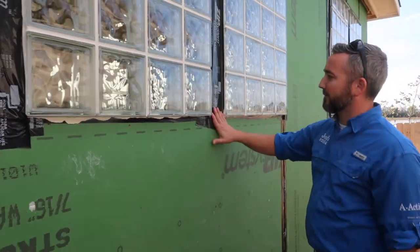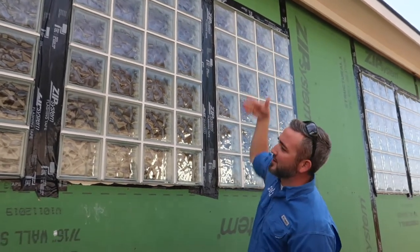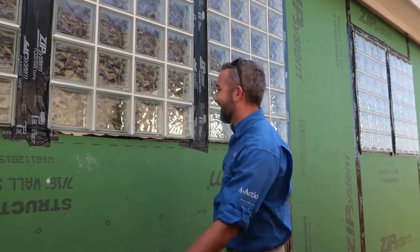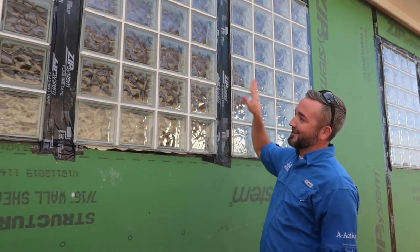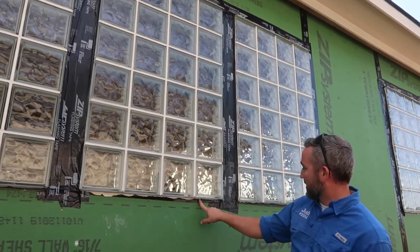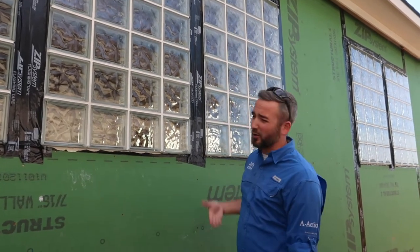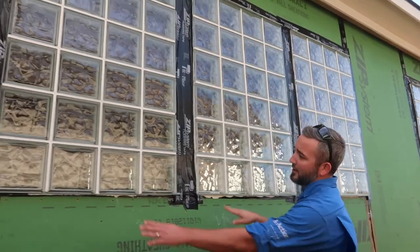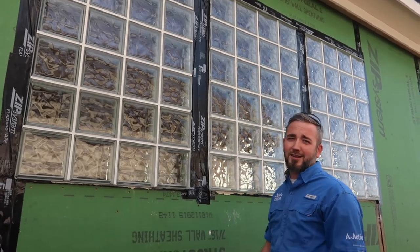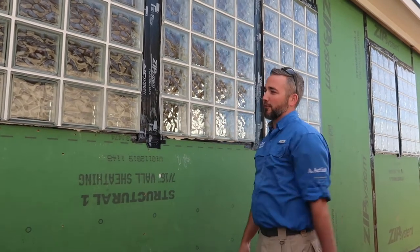The tape flashing around the windows should be installed like shingles — the bottom first, then the sides, and then the top. On this one it is actually correct: bottom is behind, then the sides, and then they went over the top, so as water comes down it'll run down the flashing and not get stuck behind it. But at these other two locations they got the sides but put the top behind the side — that is backwards and incorrect. We're going to really focus on this area for water intrusion in the future.